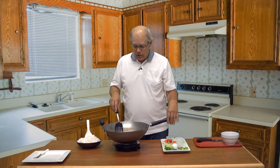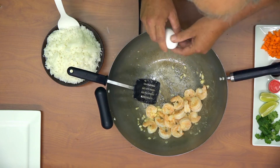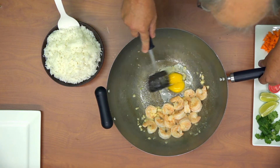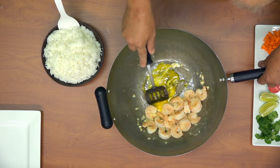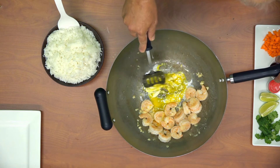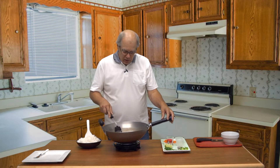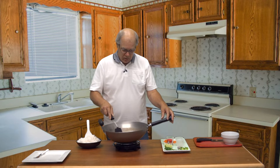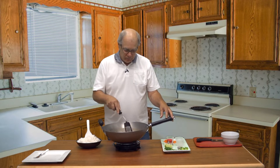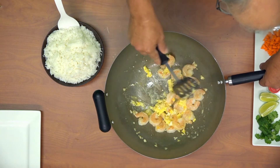The shrimp is cooked as far as I want it to go right now, so we're going to push that off to one side and break an egg in here. Break the yolk and let it set for a little bit. This hot plate isn't as hot as your stove will be, so it takes a little longer, but get that egg scrambled up and let it set.